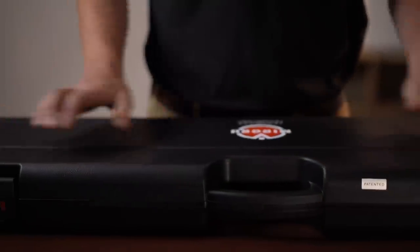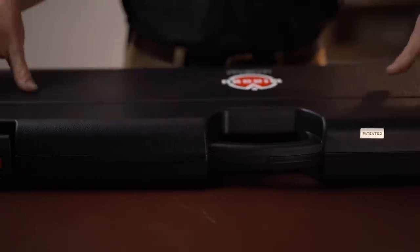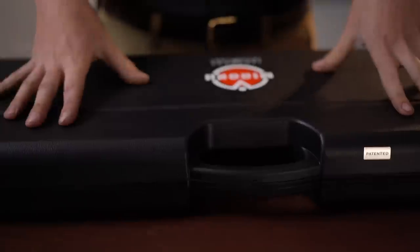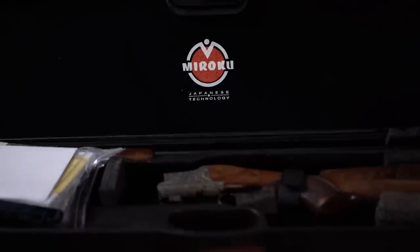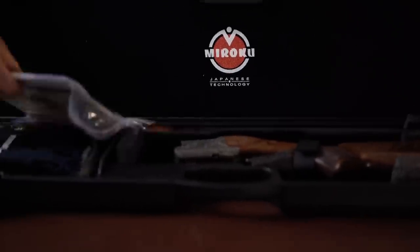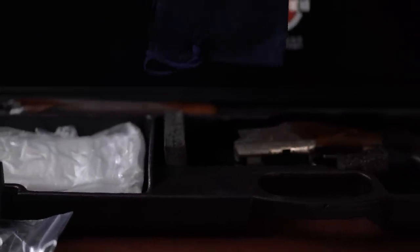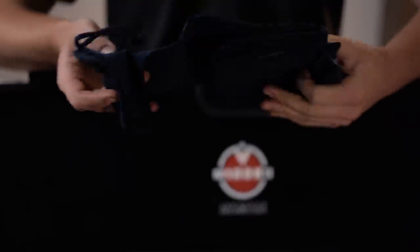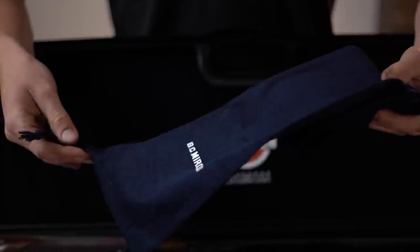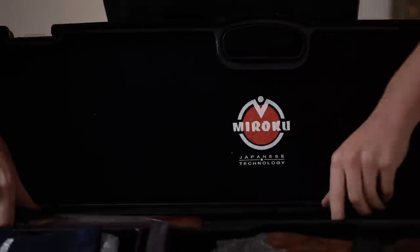First things first, it comes in the same hard case as the Mark 60 High Pheasant - a real nice addition to the Marocchi lineup to give you a hard case. Traditionally they were the ones that gave you the cardboard box. Two combo locks, and you open it up and there it is - this absolutely stunning Mark 60. The first time in my life I have seen corduroy Marocchi pajamas. I don't need to show you any more - really sold on that alone.